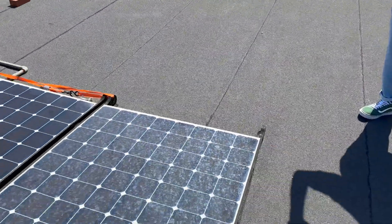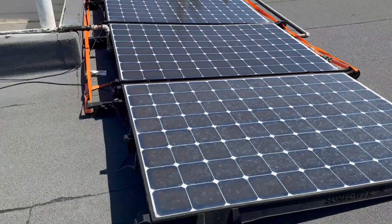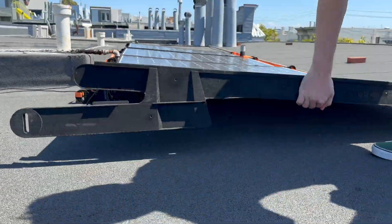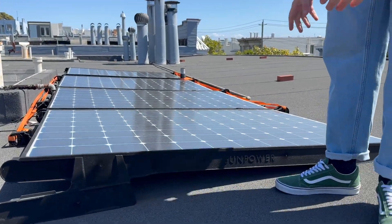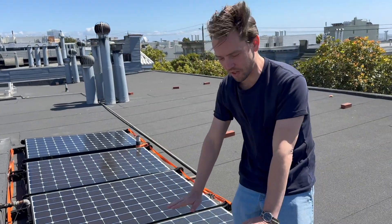The cool thing about these SunPower T5s is they are self-weighting and built in an aerodynamic fashion — they actually suck themselves down onto the surface. They're rated up to 120 miles per hour winds, and they'll suck themselves down onto the roof.